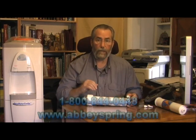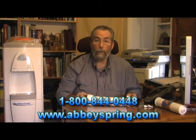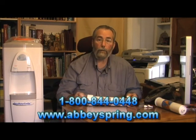We have much more detailed articles on our website at www.abbeyspring.com. Or if you want to talk about which system you should use for your particular circumstance, give me a call — call Steven, that's me, at 800-844-0448. Thank you, talk to you later, bye bye.